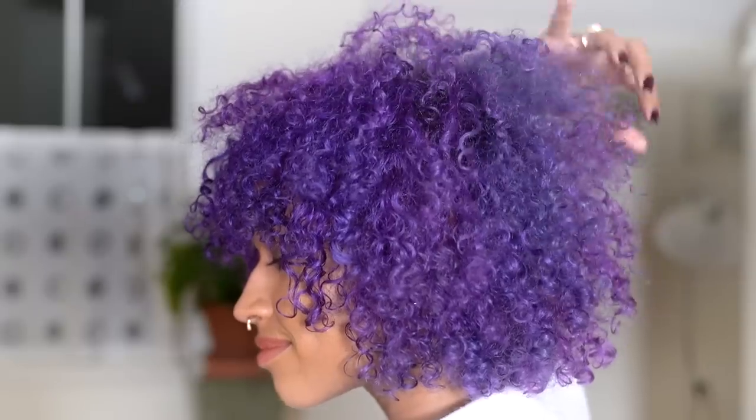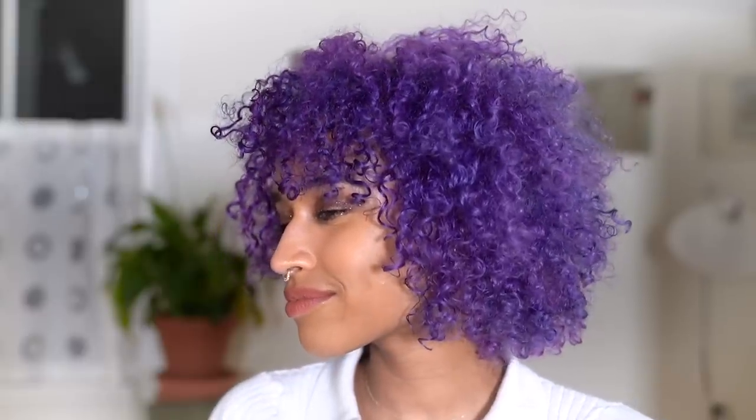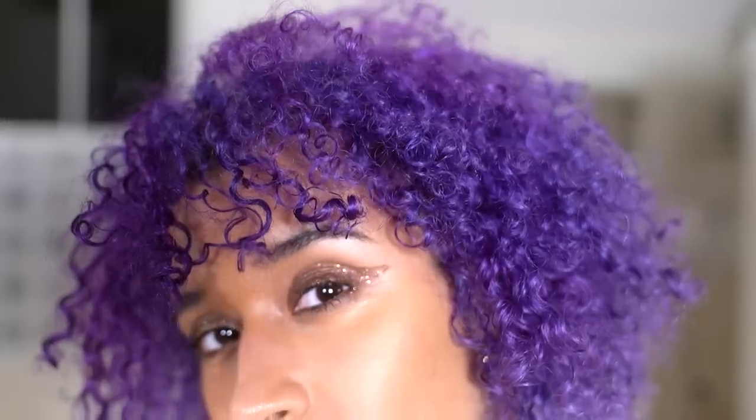Hey guys, it's Camille and today I'm doing one of my most requested videos. You guys won't stop bombarding my DMs with this, but a lot of you wanted to know what my current hair routine is. I'm really excited to document this because I never want to forget the combination of products I'm using right now. The last time I posted a haircare routine was like a year or more ago, so it's definitely time for an update — and this one is way better anyways.